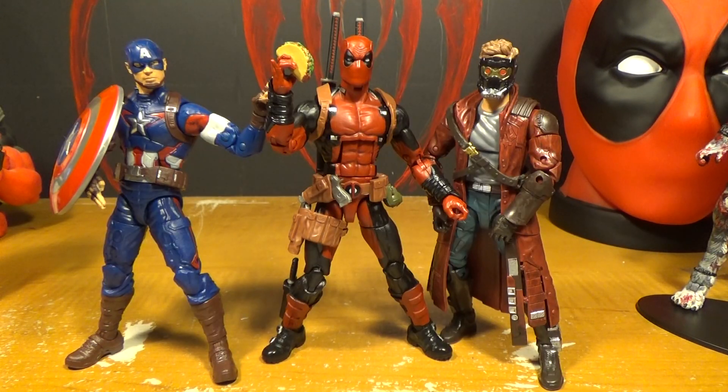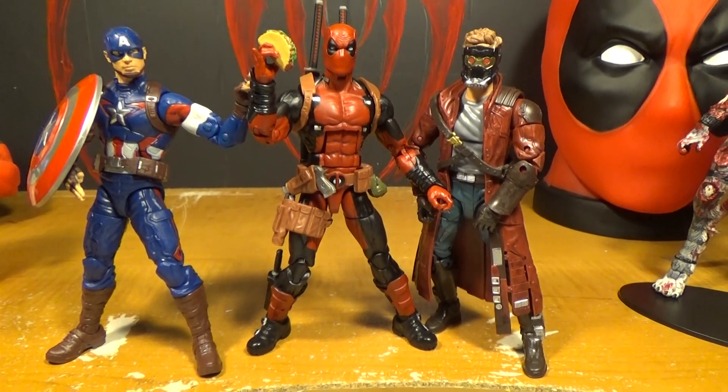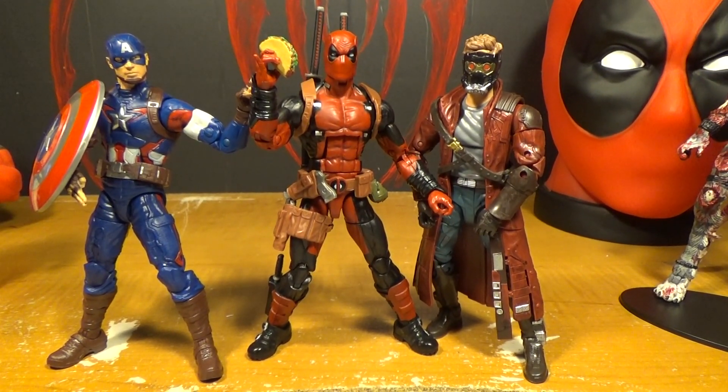And there he is next to Captain America and Star-Lord. I showed him next to them because when the Deadpool movie came out, Chris Evans and Chris Pratt both tweeted to Ryan Reynolds congratulating him. It'd be cool if they could all be in a movie together, but Deadpool's in a different studio. But so is Spider-Man and they worked that out.